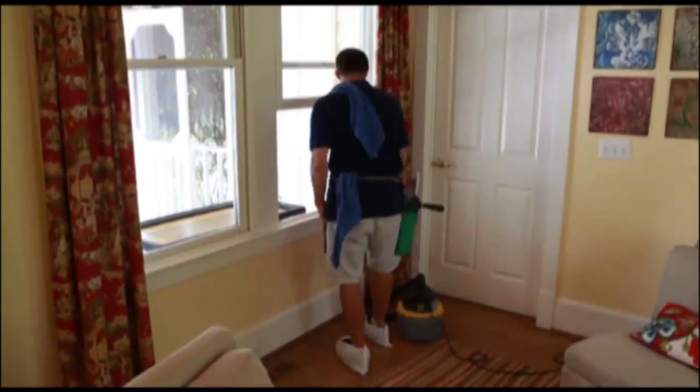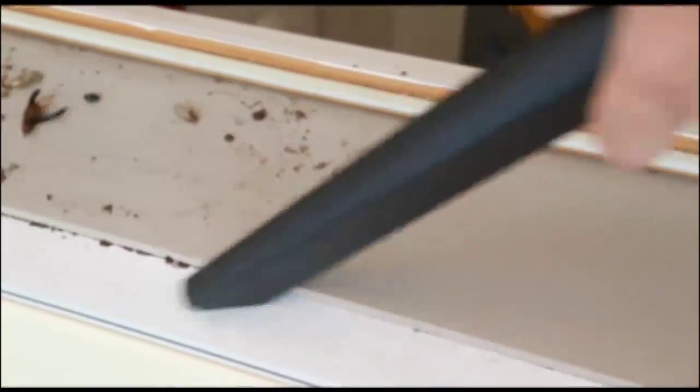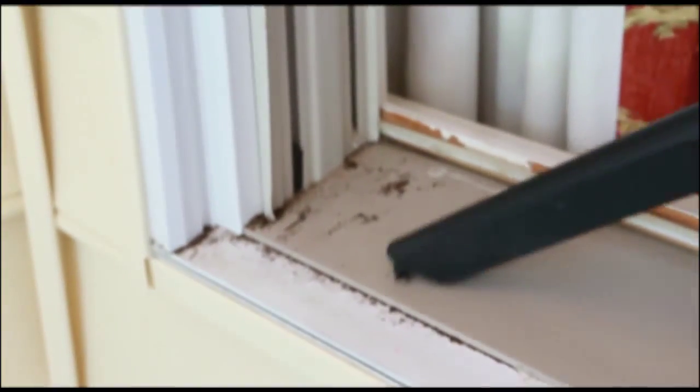The final touch is track cleaning. Years of bugs and dirt can build up in your window tracks and become very unsightly. We are happy to vacuum and wipe them out while we are in your home cleaning your windows.